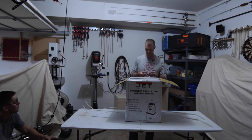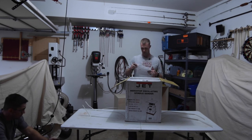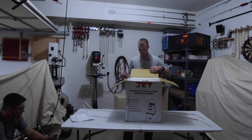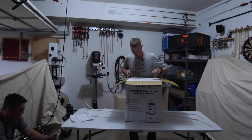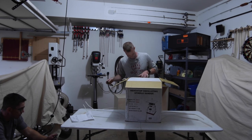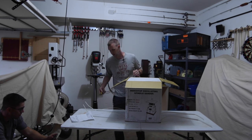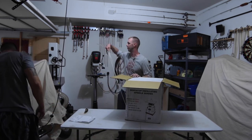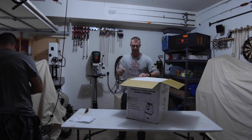Starting off, we have a packing slip — that's always nice to have, I suppose. Double box. I don't even know what that means. The packing material seems to be intact — that's better than the last one we did.